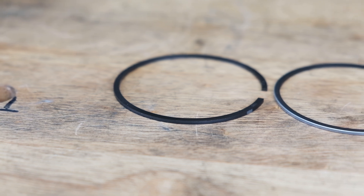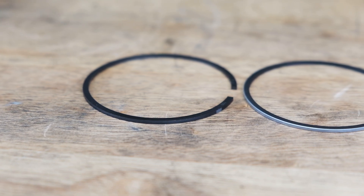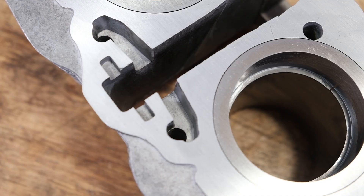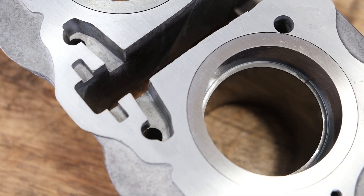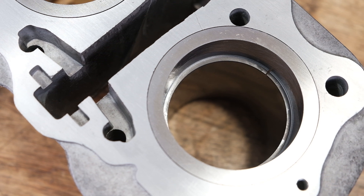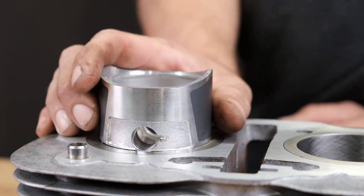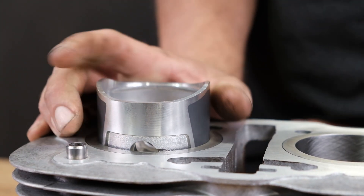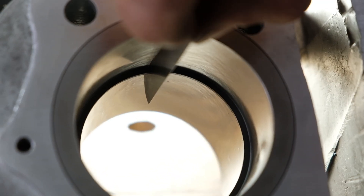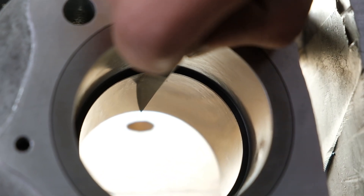Checking and adjusting the gap on piston rings is an essential part of preparation that needs to happen before installing the pistons and the cylinders. Everything has tolerances, so there will always be a slight difference in casting, machining, and fitment. Checking the piston ring gap ensures that your piston rings are within the specification listed in your service manual for what your engine needs to properly build compression and keep oil out of the combustion chamber.